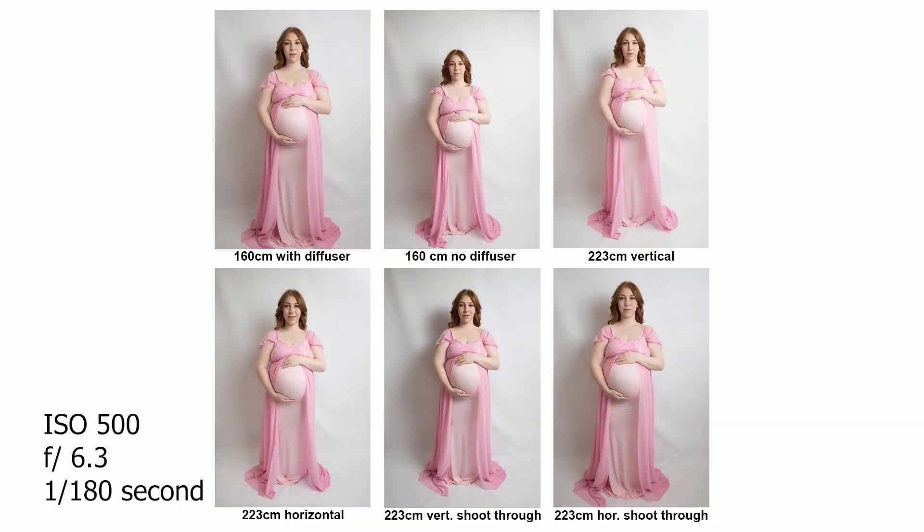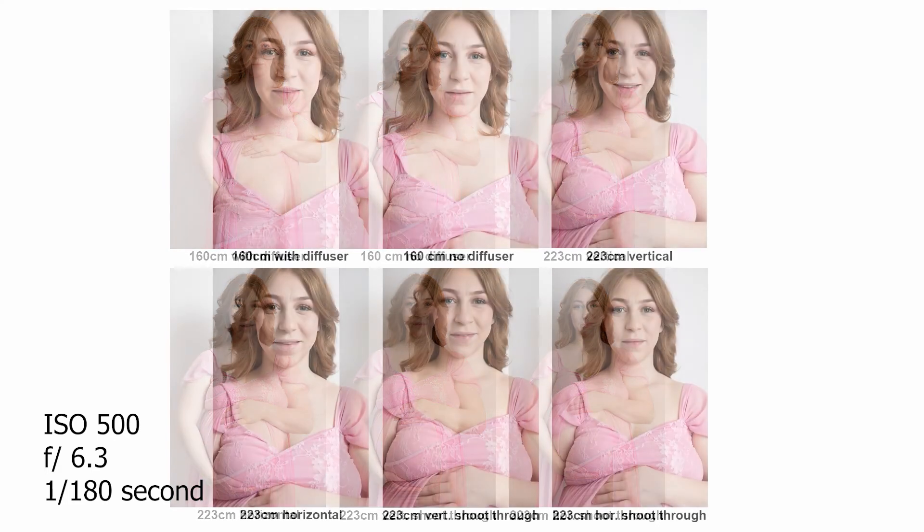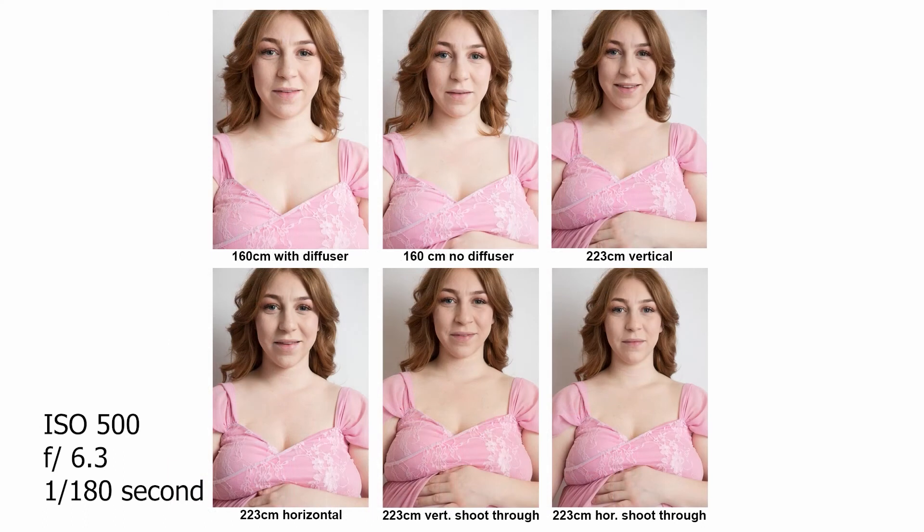Here are the final unedited shots to compare them. You can see that there is not much difference between the photos — all have a very nice soft light without any harsh shadows. However, you can see a very little change between the highlights and the shadows.